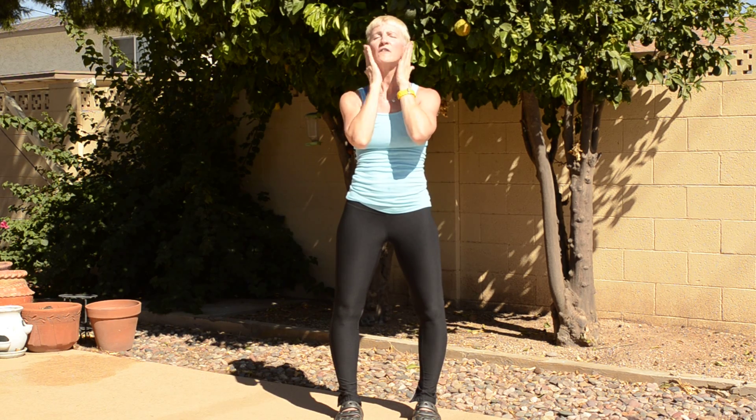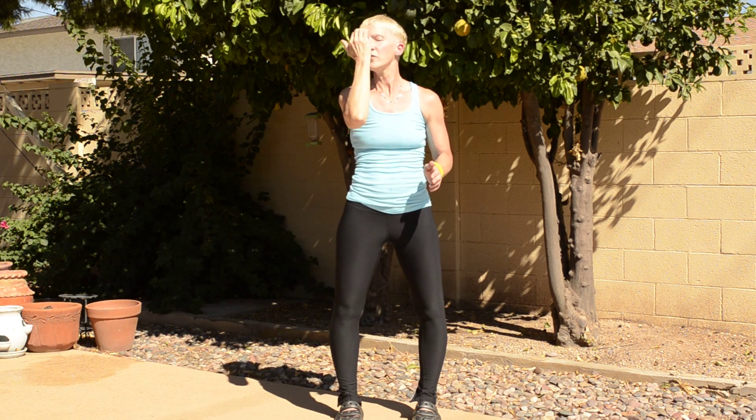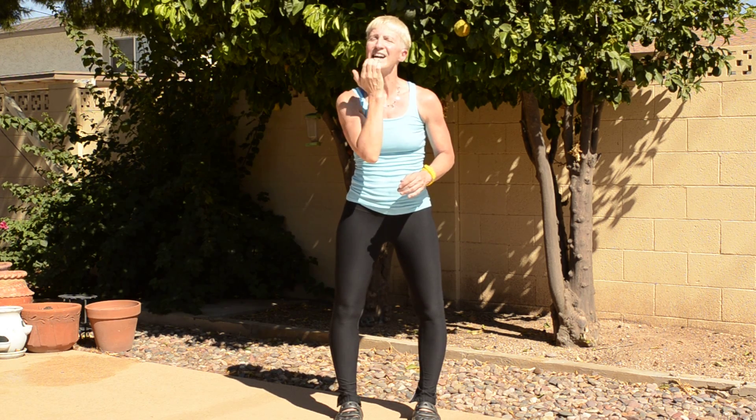You're going to take one hand to the forehead, one hand to that third eye right between the eyebrows. Upper lip. Lower lip. Now very gently go to the outer edges of your eyes and work a little bit under the eye, then come back out.